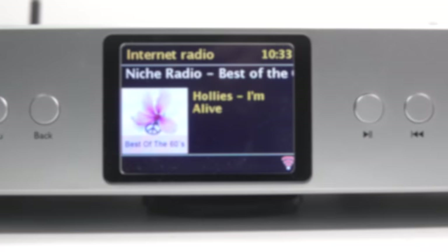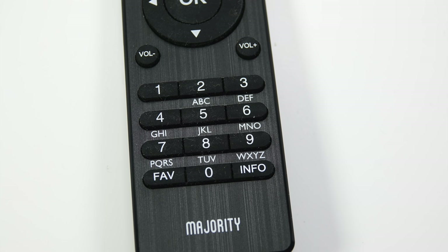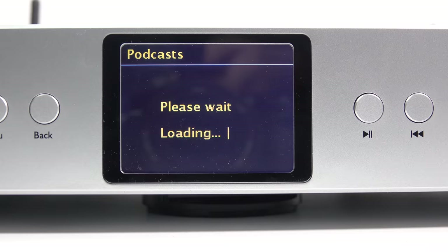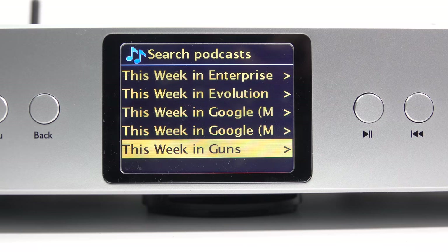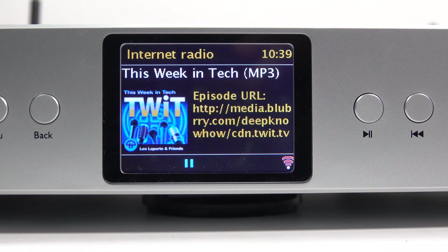I'd forget trying to find podcasts on this device — for example, I looked for 'This Week in Tech.' Oddly, even though the remote has letters listed above the numbers, I couldn't find any way to use those for typing; you have to use the onscreen keyboard. I've sped up this next section four times to show how laborious it is finding anything from a long list, as there's no way to jump a page at a time — you scroll one line at a time. When you finally get to what you wanted, it does work fine.